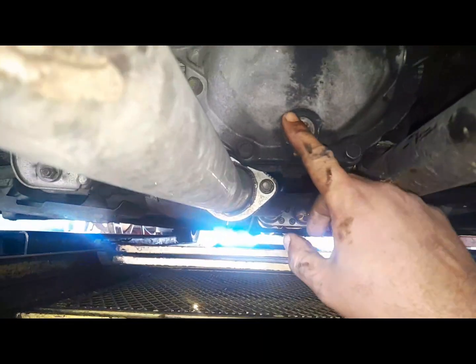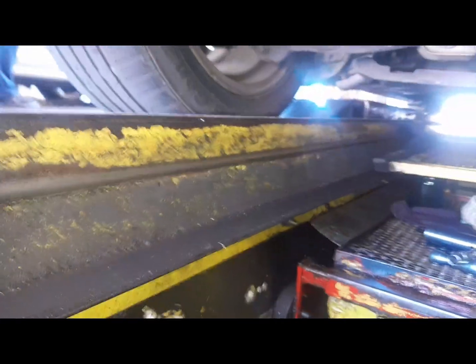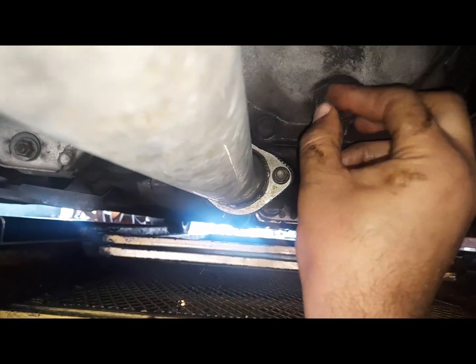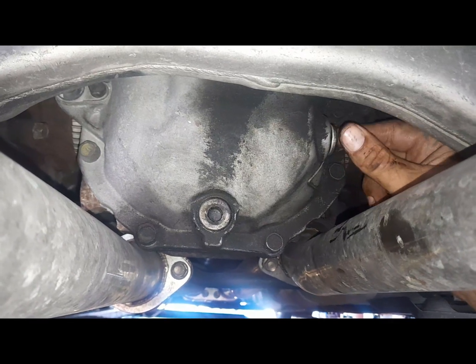First thing I do is check the differential fluid. I gotta change the fluid and we're gonna use — let me remove and flush this. There go the tools and we're gonna open it up. I already loosened them a little bit — I lose the top one. Last time I put 80-90, so now I'm gonna put full synthetic.